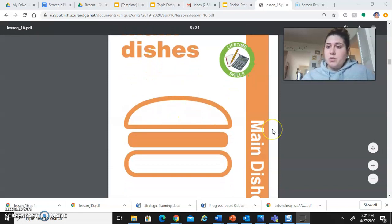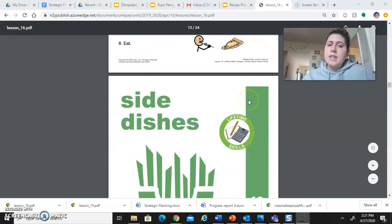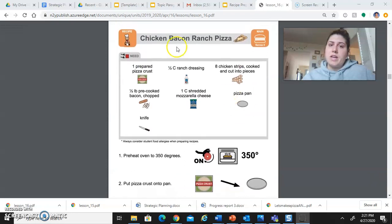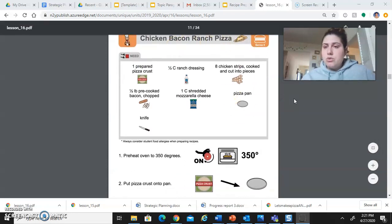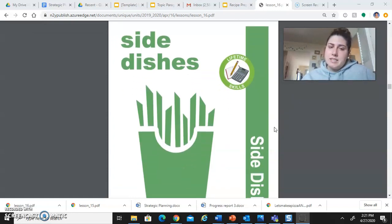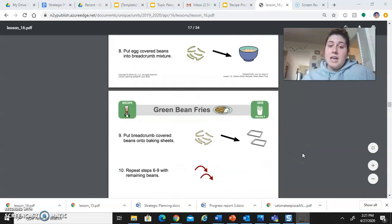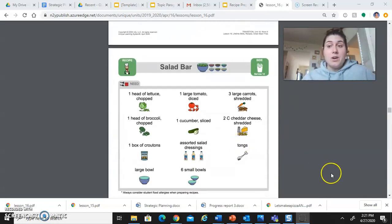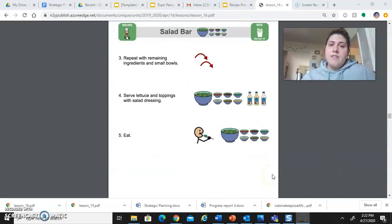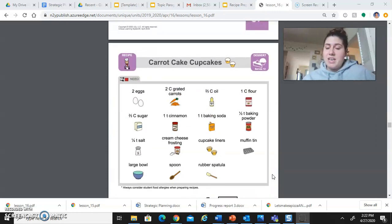For our main dishes we have two different things: one is hot ham and cheese sandwiches, and the next is chicken bacon ranch pizza. For our side dishes we also have two things: green bean fries, which sounds very good, and a salad bar, which also sounds good. Finally, they only give us one dessert, which to me sounds amazing — carrot cake cupcakes.